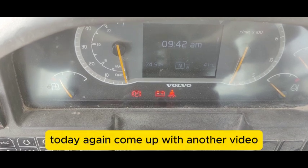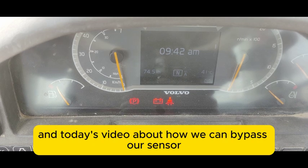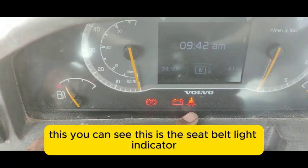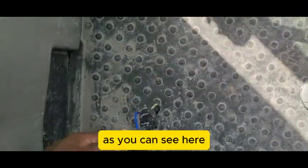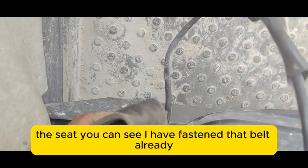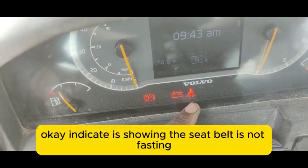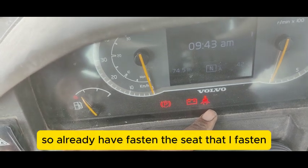Hi viewers, welcome back. Today's video is about how we can bypass a sensor or switch. Here you can see this is the seat belt light indicator. As you can see, I have fastened the belt already, but still this indicator light is showing the seat belt is not fastened.